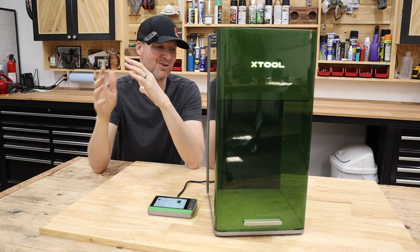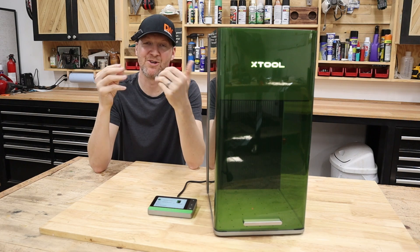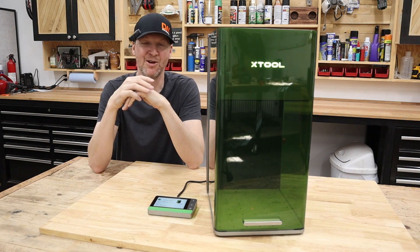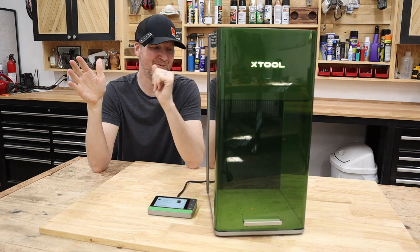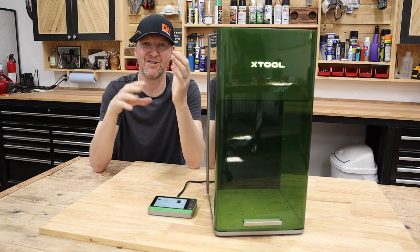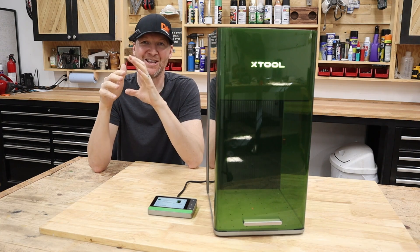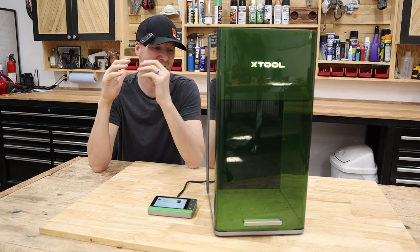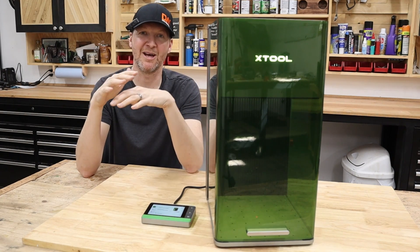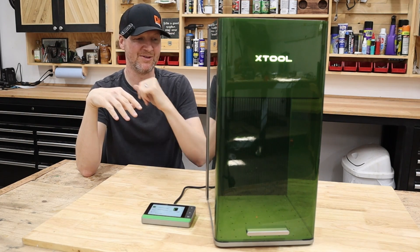In this video, I plan to showcase some of the features of this F1 Ultra. We will do a few sample testings, but really with my channel you can see footage of laser engraving — whether it be leather, metal, or wood. I like to focus in on certain aspects of the machine, so in today's video I'm planning on doing a brief overview as well as a few test engravings.